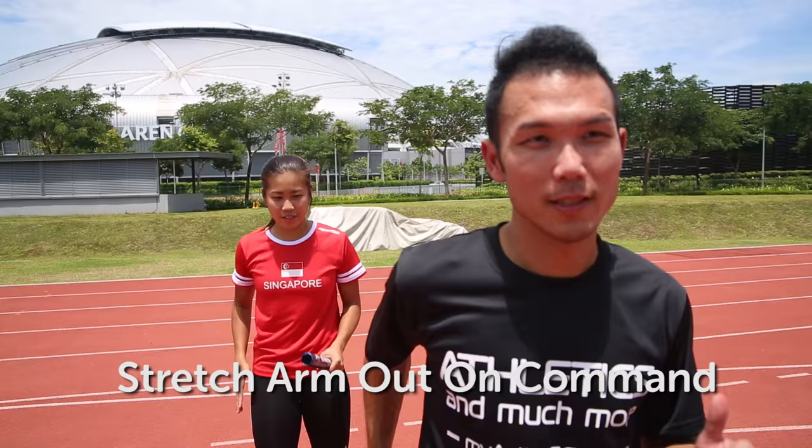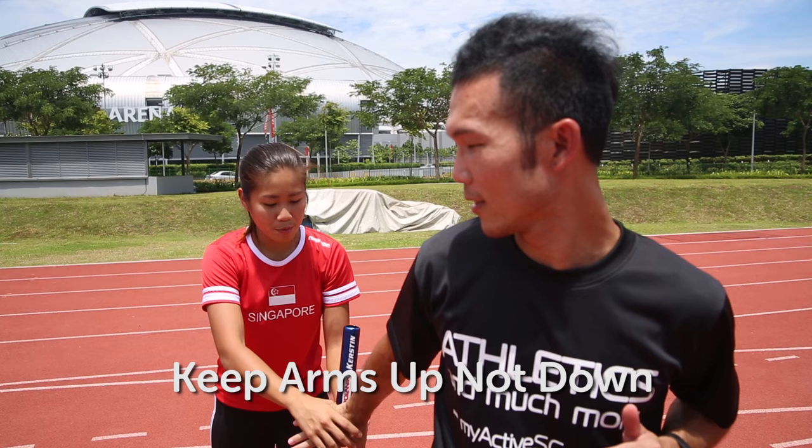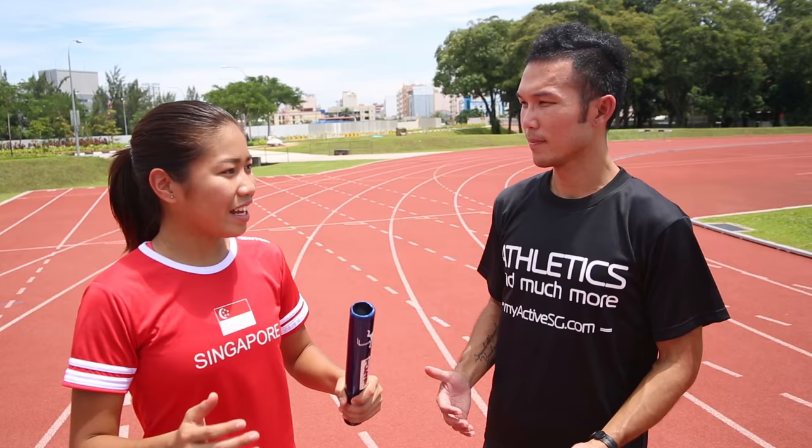Swing, swing, swing — and make sure that your hand is up and not downwards. Many people like to put it downwards and it's very difficult for the runner coming in to find the hand. So make sure it's up, it's easier for your teammate. Also make sure your palm is straight out, not bent — make sure it's straight.